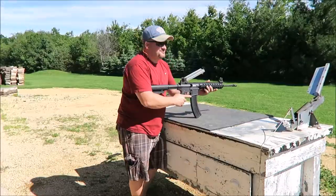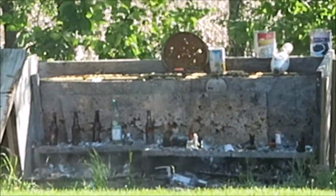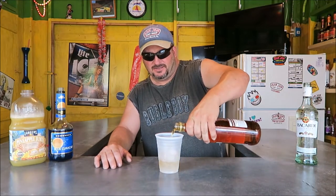Welcome back, backyard fans. Today we're gonna make you the Butch's Blue Lagoon. We'll start it off with light rum halfway to our shot glass pour line, and then we'll finish it off with apricot brandy to our shot glass line.